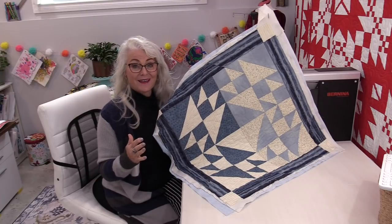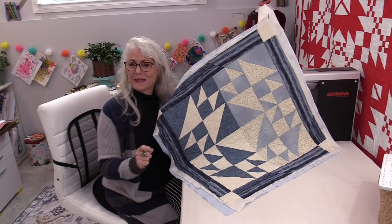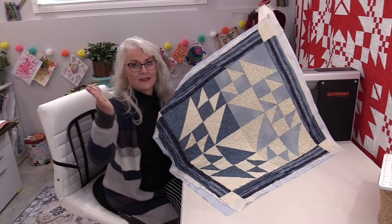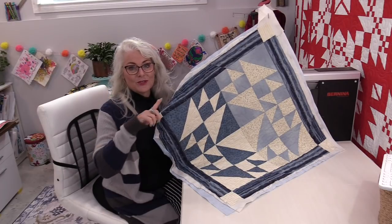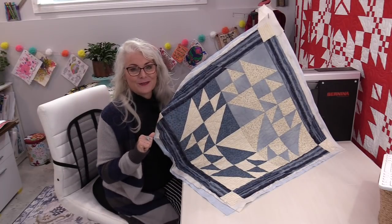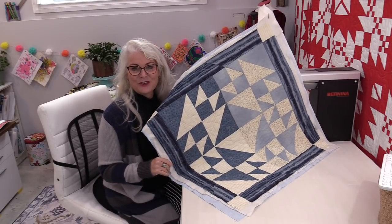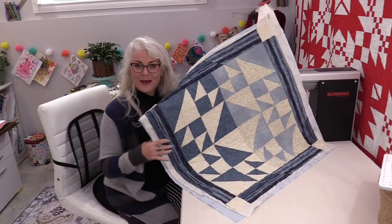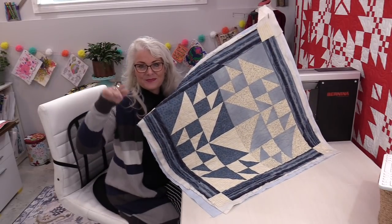Once you get the hang of it, it goes really quickly. We don't really need to hit spots exactly right on — we have straight lines so we can travel wherever we go. And 1, 2, 3, 4, 5 is all we need to do. I do hope you give it a try, and thank you for joining me today on SewVeryEasy. Feel free to subscribe and come on back — let's see what we're working on next time in the sewing room. Bye for now!